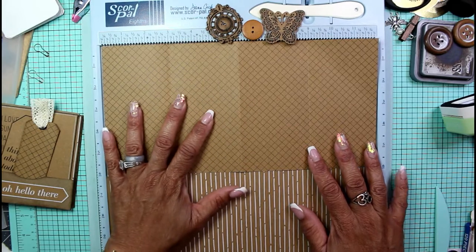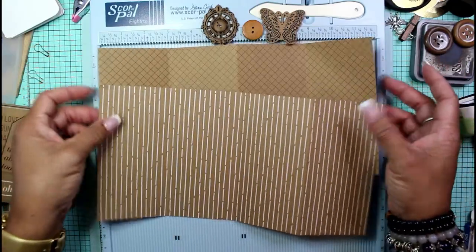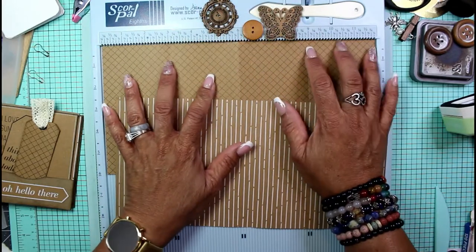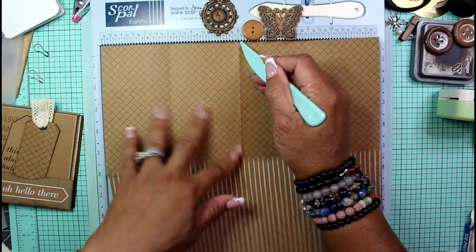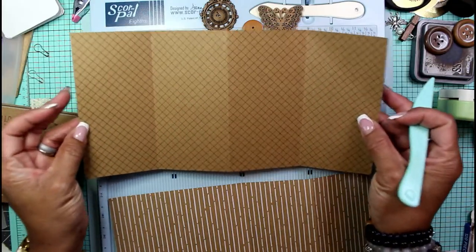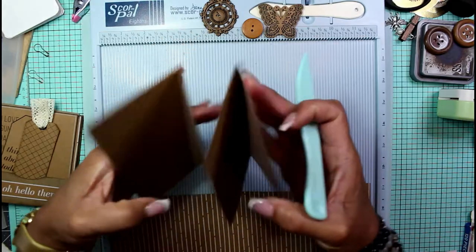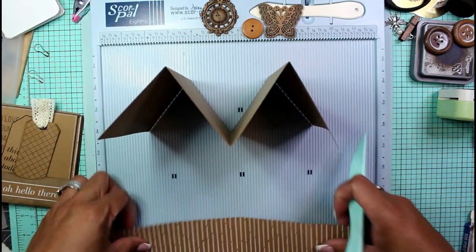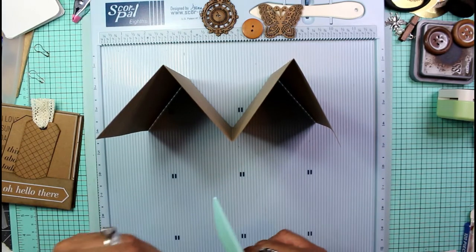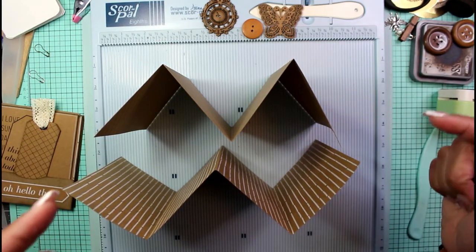Just to clarify: if this were a full sheet of 12 by 12, you'd score it and cut it in half to make two sheets. But we're using last week's remainder — two sheets of 6 by 12. I scored it into quarters: first at six inches for the halfway mark, then at three and nine inches for the quarter marks. If you fold it one way you get an M shape, fold it the other way you get a W.